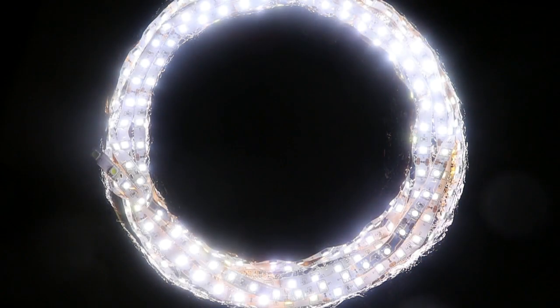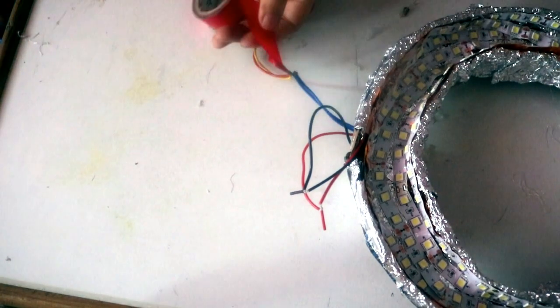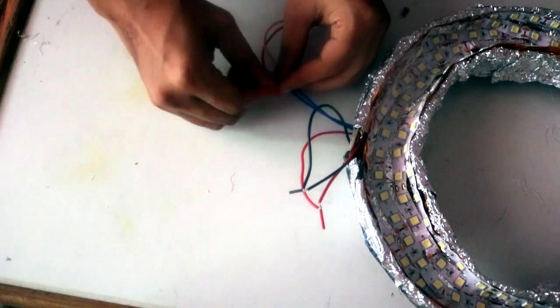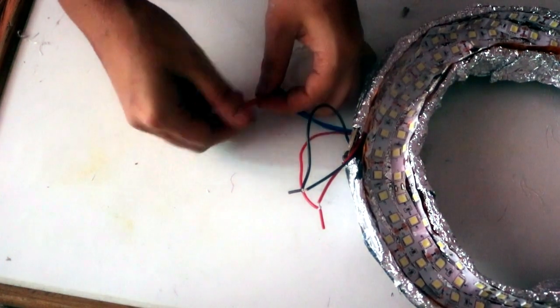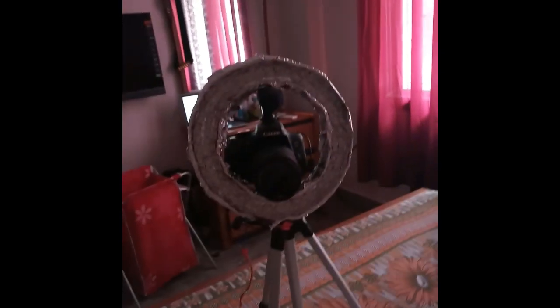Once that's done, we need to check our ring light — and there you can see it has lit up like a Christmas tree, which is very good! The project is successful. Now we know all the wiring is correct. Make sure to insulate any open wires since safety comes first. I have a microphone, so I can just mount my ring light directly on my microphone stand.